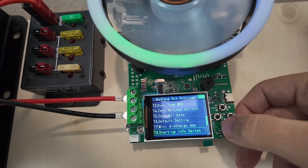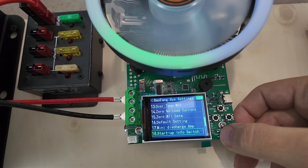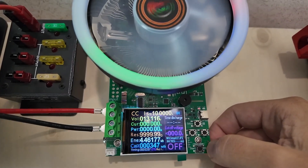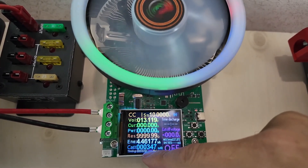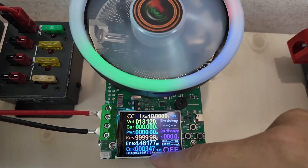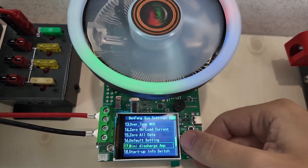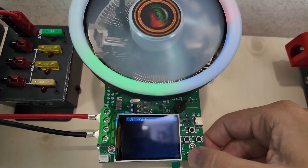The startup info switch turns on or off the warning message you get at the beginning that says who the device is and provides a QR code to get your manual. Going back out to the menu, I've pulled out 347 milliamp hours of power during my playing. Let's go into the menu again and zero all data — and we have now zeroed all data.